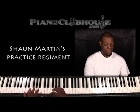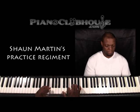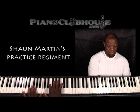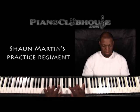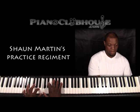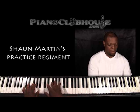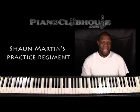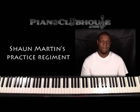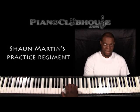Another thing I like to do is arpeggios. I might add a seventh, or a diminished. If you have a hard time doing it two hands, just do it one hand at a time — one hand at a time with your scales.